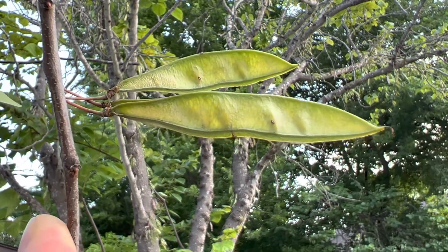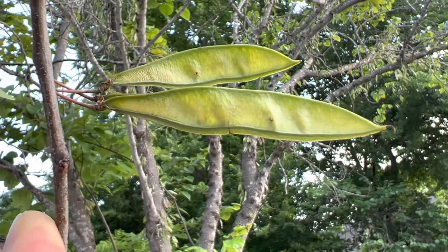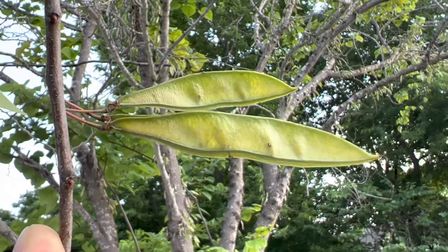These are the bean pods on a redbud tree — this is mid-May. You can eat them when they're in this stage. This is the best stage to catch them, when they first start developing.